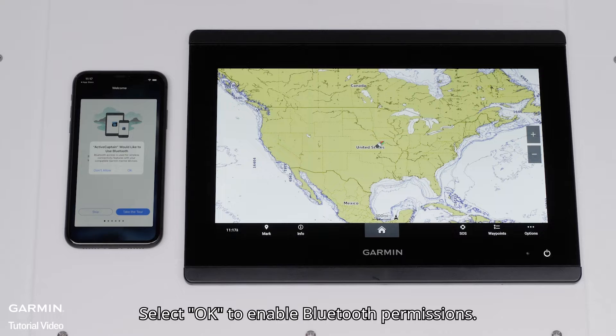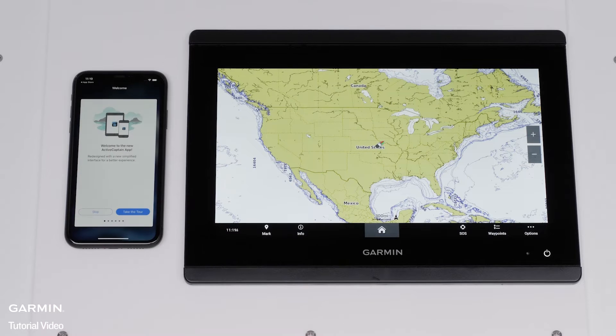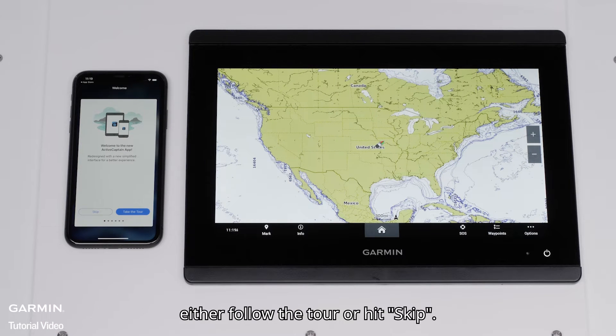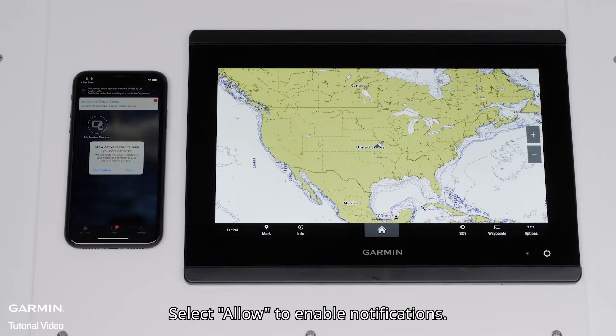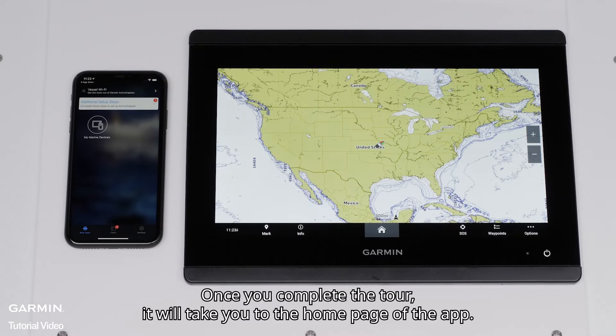Select OK to enable Bluetooth permissions, then select OK to allow local network access. The app will now offer to take you on a tour of the features — either follow the tour or hit Skip. For this video, we will select Skip. Select Allow to enable notifications. Once you complete the tour, it will take you to the home page of the app.